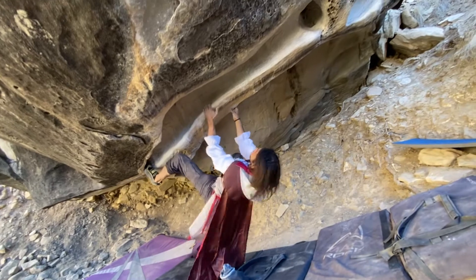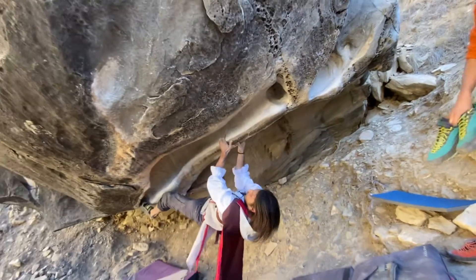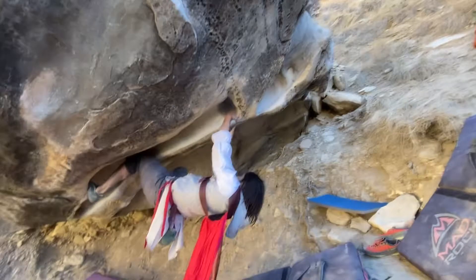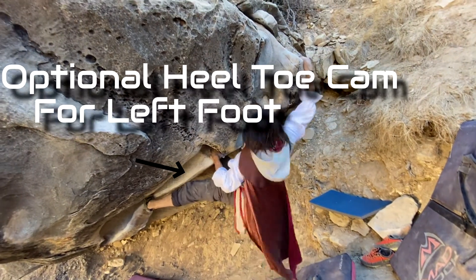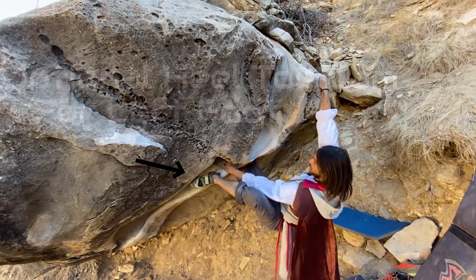Then it's just about moving up this tufa to the point where you make it into the big Waco. The deeper you go into that Waco, the better that hold is. I just decided to make a big move for the top hold, but I did see other people take a heel-toe cam and make it to the top move a little smoother.